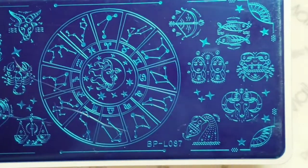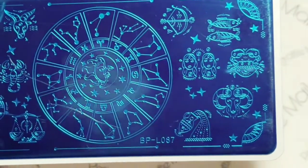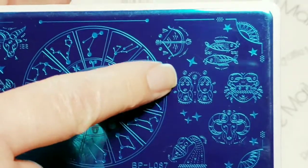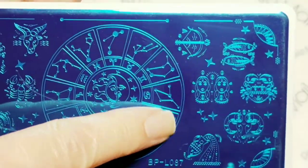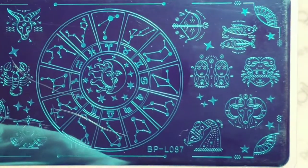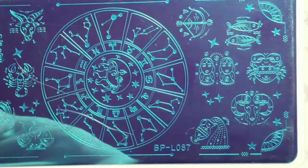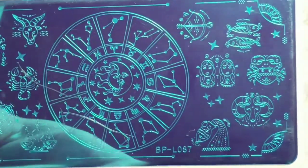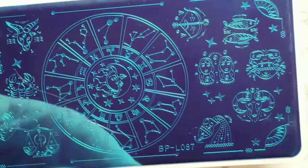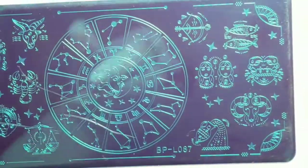I saw a plate — I could swear I saw a plate with two Gemini Girls, not these two. They were different, they had like straight hair and they were so cute. If you guys have seen a plate like that, let me know because I looked everywhere for that plate. But that's okay, I like this plate too. So this is the one I'm going to use.